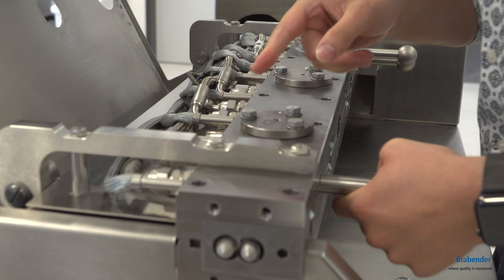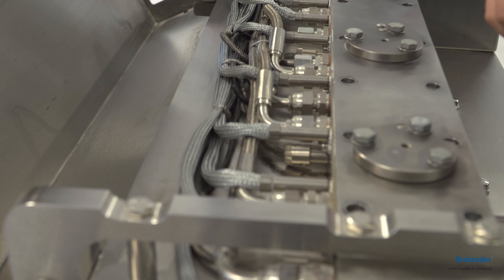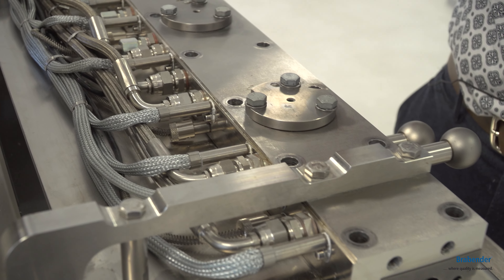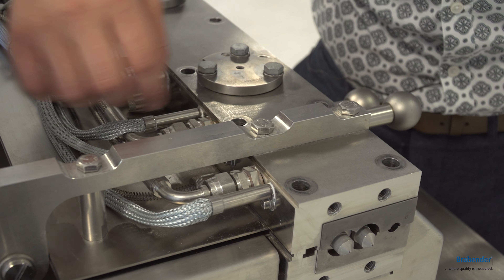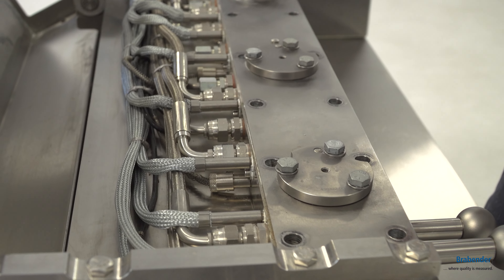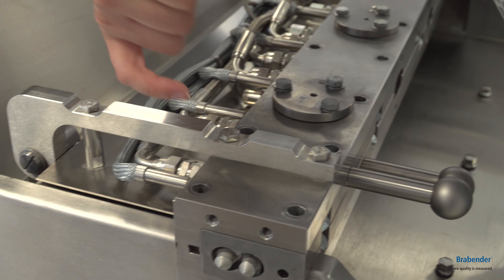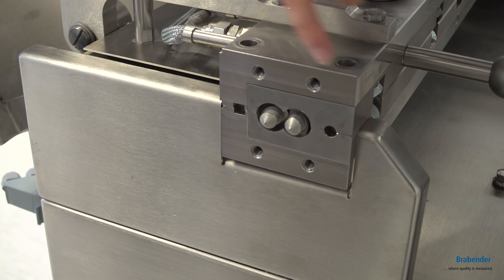When you look here you can find all the cables and connections for the heating and cooling system for the whole compounder. You don't have to detach every cable and every connection to open the liner, because these connections are placed inside the liner carrier and not in the liner.